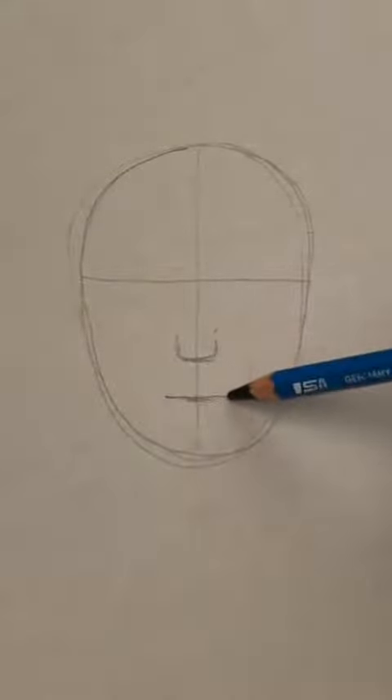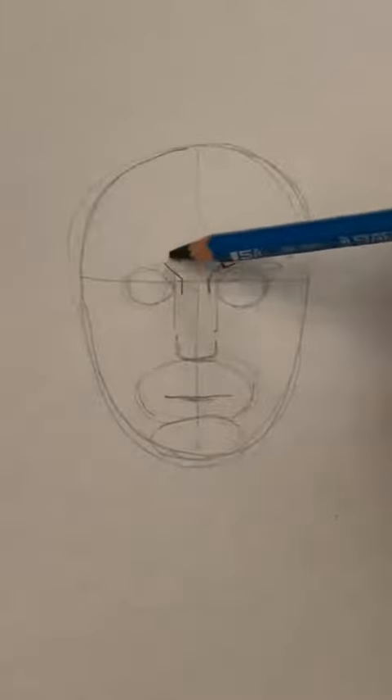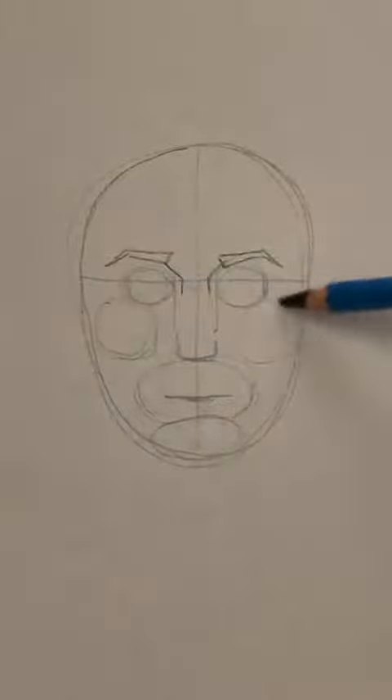Draw an oval for the chin and another oval for the whole mouth. Find the width of the nose — that will tell you where the inside of the eyes is going to be — and two circles for the eyes. Outline the eyebrows.